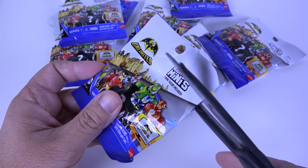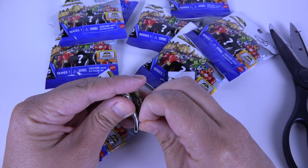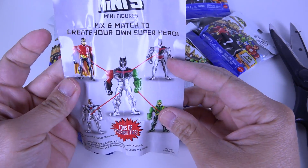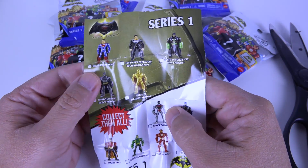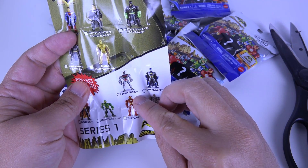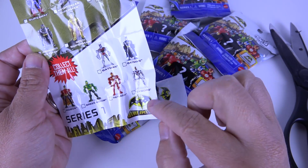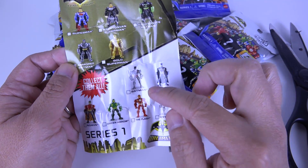I've never seen these before and haven't watched any videos, so this is my first time. There's a little checklist list here to help me track what I get. Series one - you can mix and match and create your own superhero. These are like little swappables. We've got Superman, Kryptonian Superman, Kryptonite Batman, Armored Batman, Gold Superman, Batman, another Batman, Robin, Green Arrow, The Flash, and Cyborg. There are two different packages here - Batman Superman and Batman Unlimited - so I need to keep an eye on those.